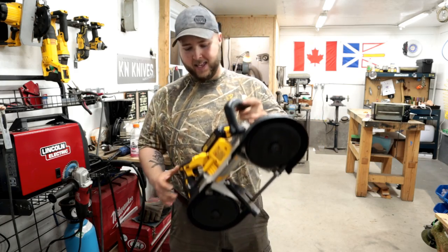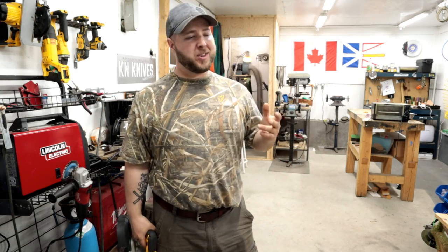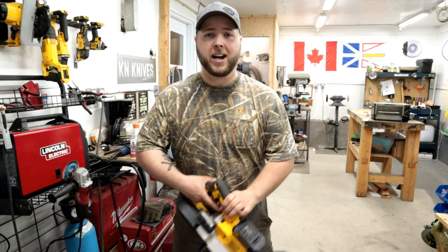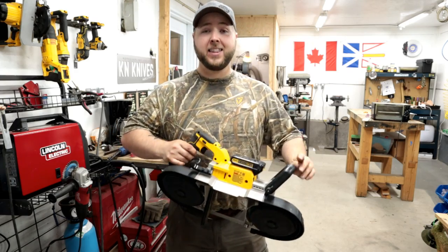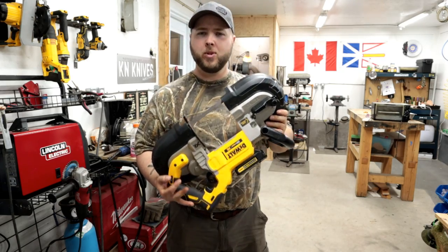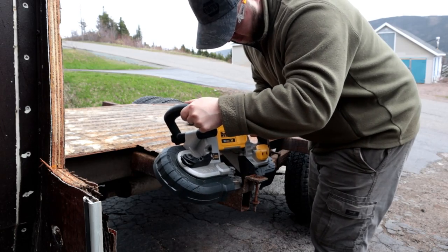Just recently I've been eyeing this DeWalt model because I was saying to myself, the only thing that could make my Milwaukee portable bandsaw better is if you weren't tied to a cord. And this is it right here. DeWalt delivered — this is actually a sponsored video by DeWalt. They sent me this tool, which I am really, really grateful for. It's really helped my project work, especially with the flatbed project I'm working on right now.